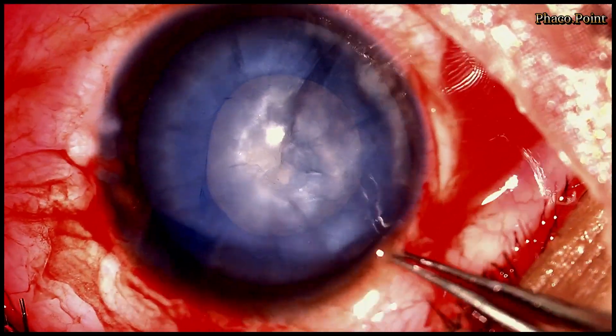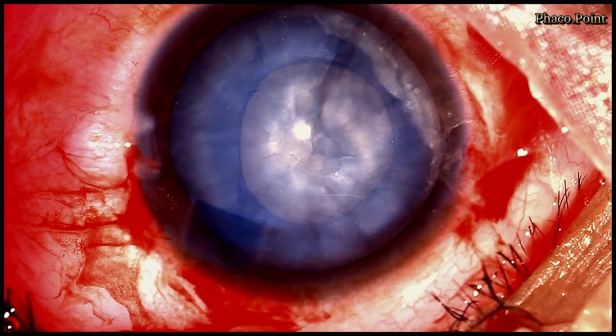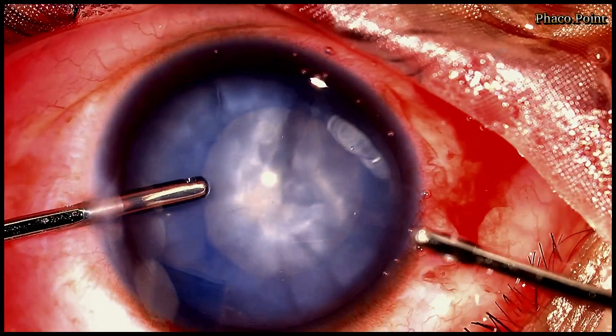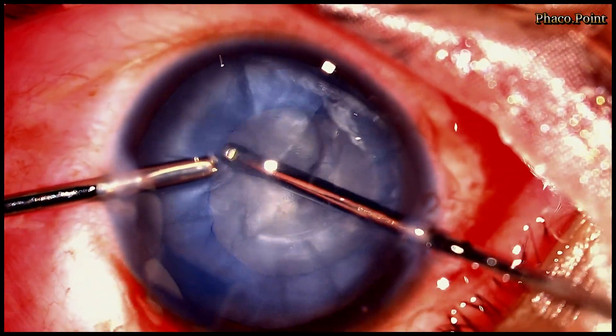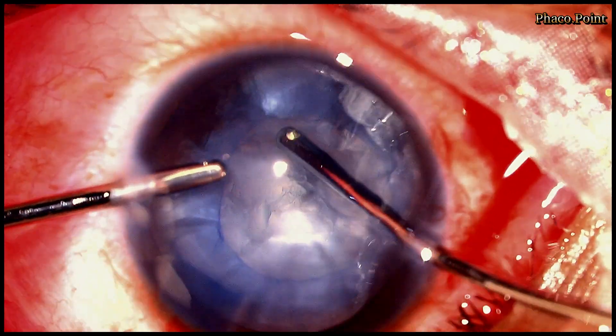Now as you can see I have completed the rhexis. I now proceed with a bimanual irrigation aspiration to aspirate the rest of this soft cataract which has occurred as a result of trauma in this young patient.